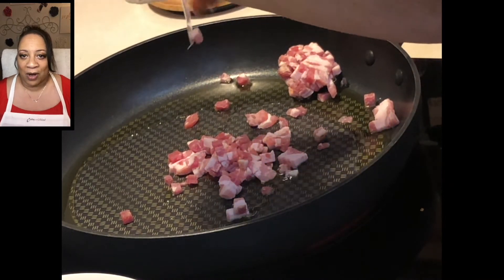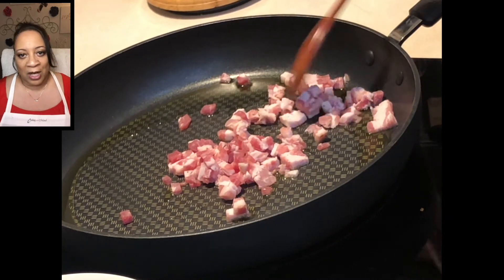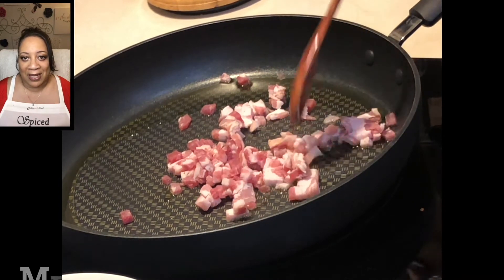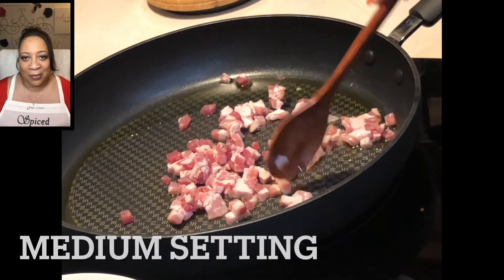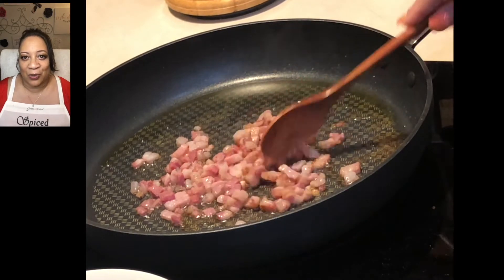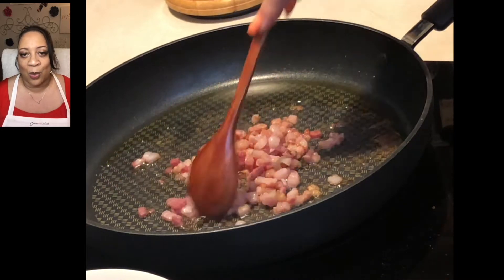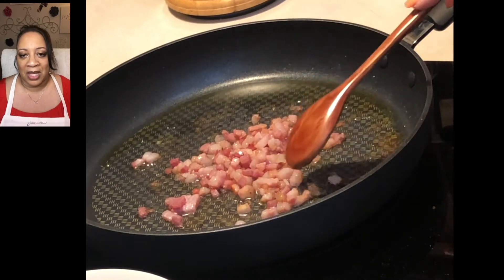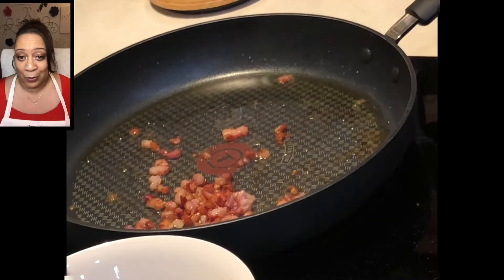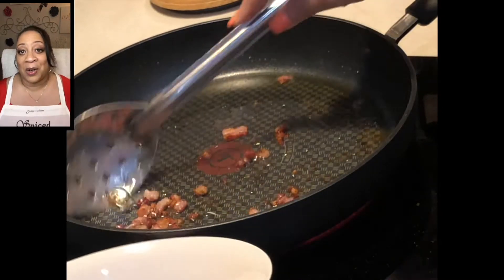We're gonna set the shrimp aside and work on the base of our dish. We're going to take some pancetta and add it to our skillet with a little olive oil and just start to crisp it up — you don't want it too hard, just enough. Make sure your temperature is on a medium setting; it's going to remain there throughout the entire process. We'll take it to a certain point and then remove it with a slotted spoon.